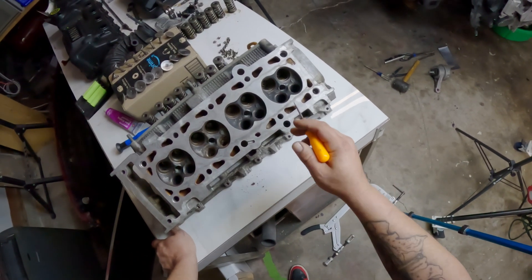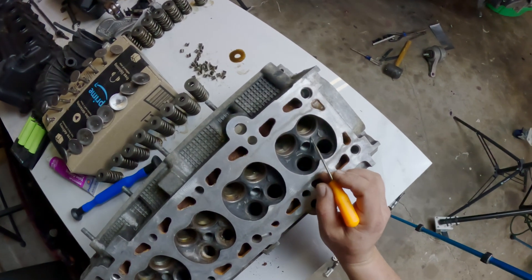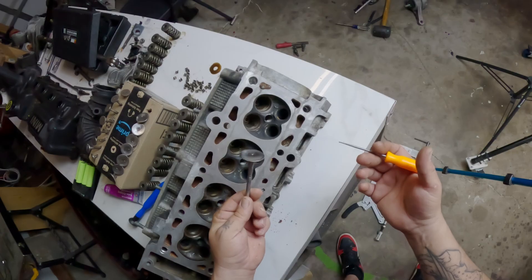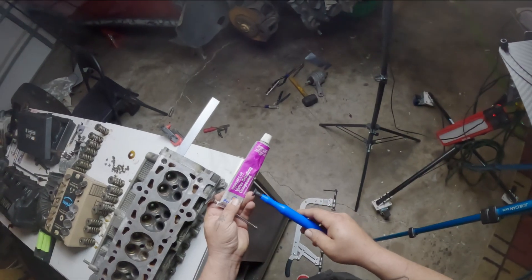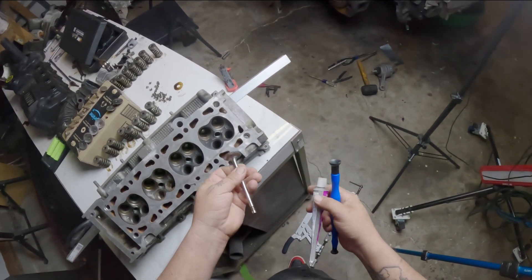We got all the valves clean and we are ready to relap the valves. I already went ahead and did one here so I can show you the difference. You have a nice shiny uniform profile here that the valve itself rides on, and it gives it a really good surface to seal so you don't have any loss of compression. On the other side it is much duller with some pitting, so we just want to grind that out and give it a nice service on both the valve and on the head. Lapping your valves is pretty simple — all you need is some valve grinding compound and one of these tools to rotate the valve with.